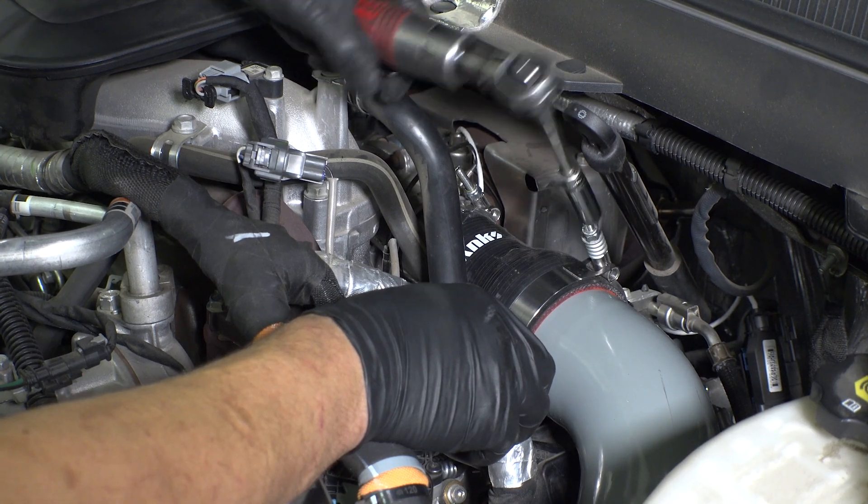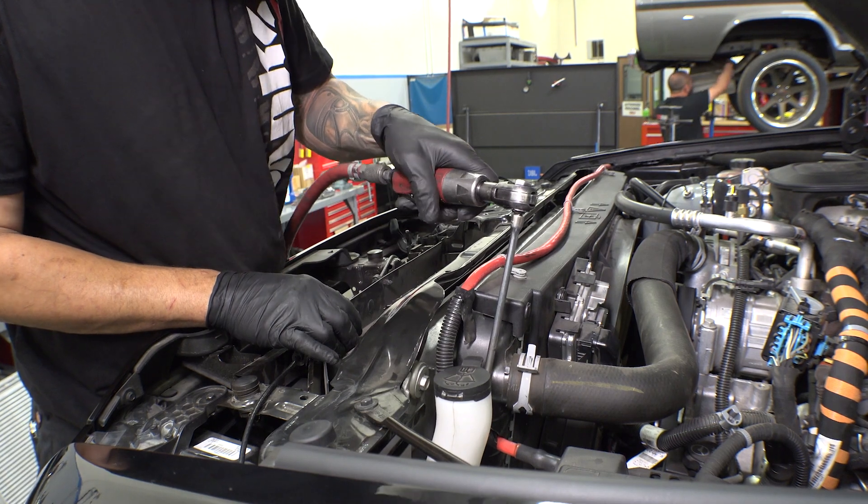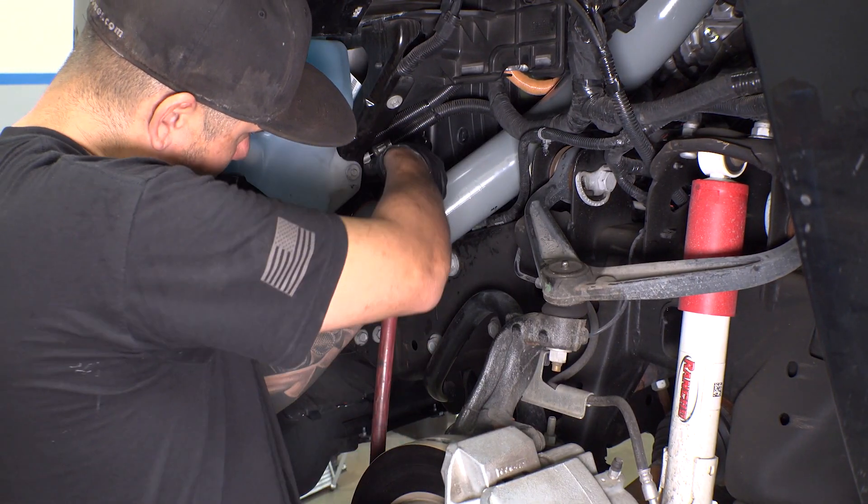Then, using your ratchet extensions, let's dive down through the engine bay. Tighten up the clamps on the intercooler inlet. Then, from inside the wheel well, tighten up the clamp closest to you.